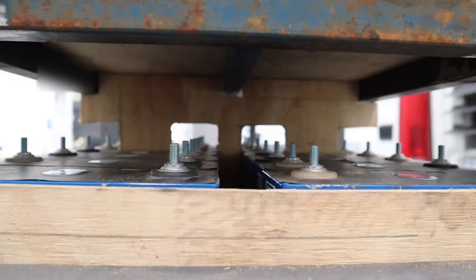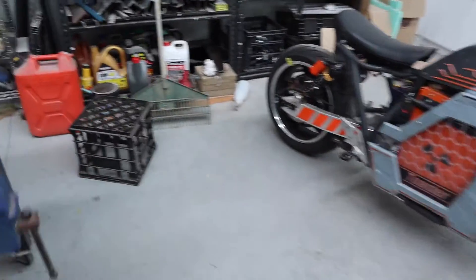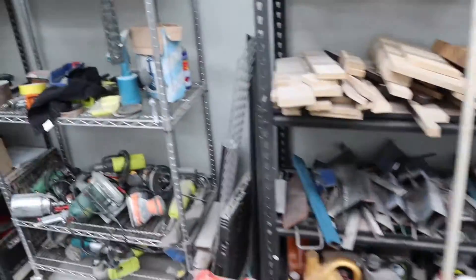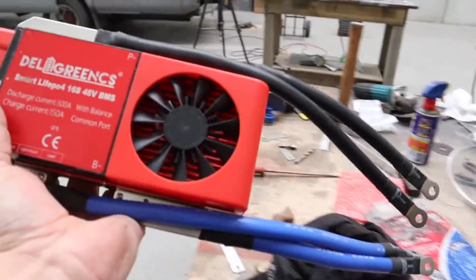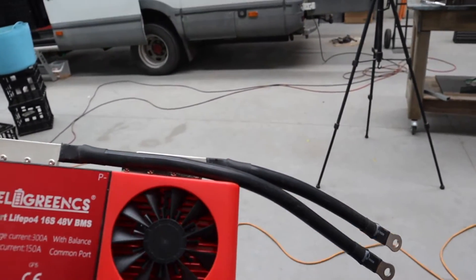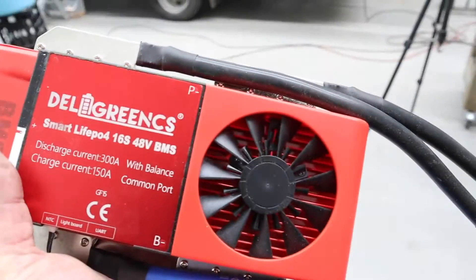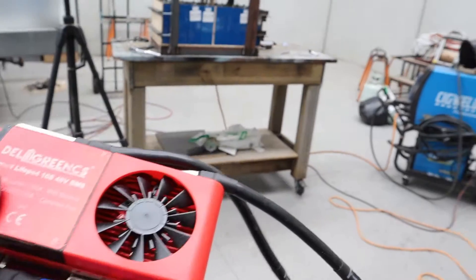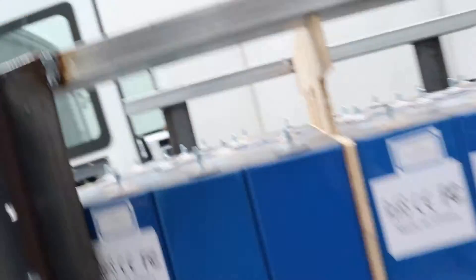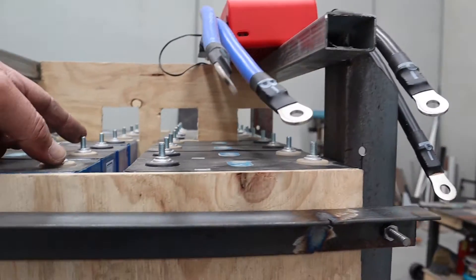We're going to have to cut some holes in the wood for the bus bars to go through. There's a BMS — go check the video out on that thing. I have a Daly Green smart BMS — we'll see about that. Don't quite know where it's going to go, probably up on the top somewhere up here, as long as the cables are long enough to reach the main pack negative.